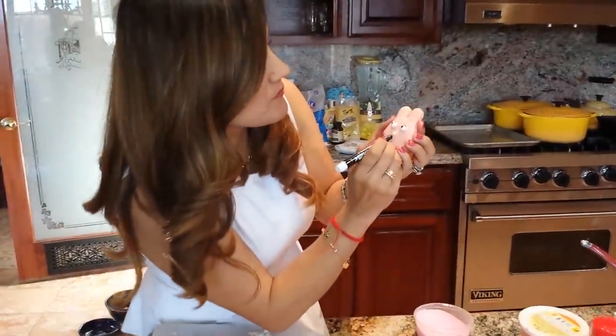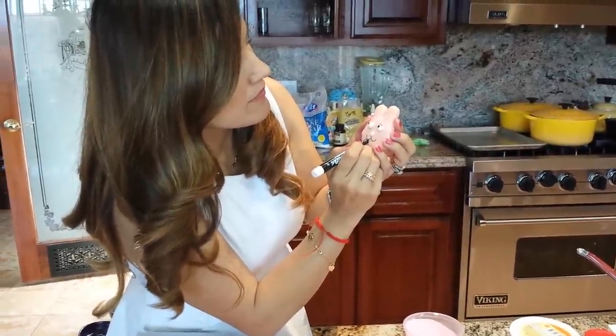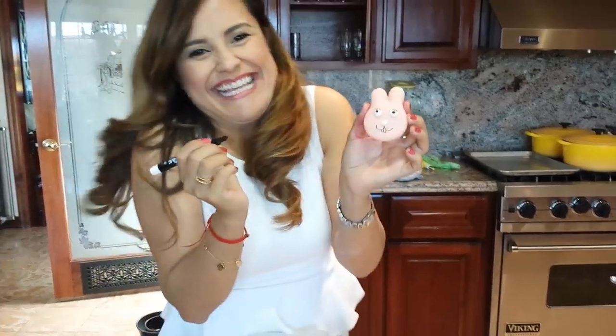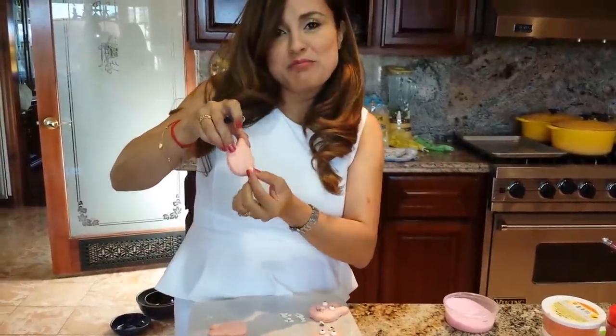Then I'm going to draw on it. Isn't that so cute? I hope you like it. I'm going to draw the back and add four little sprinkles on the back. It's like a little puppy cap — I'll show you later.